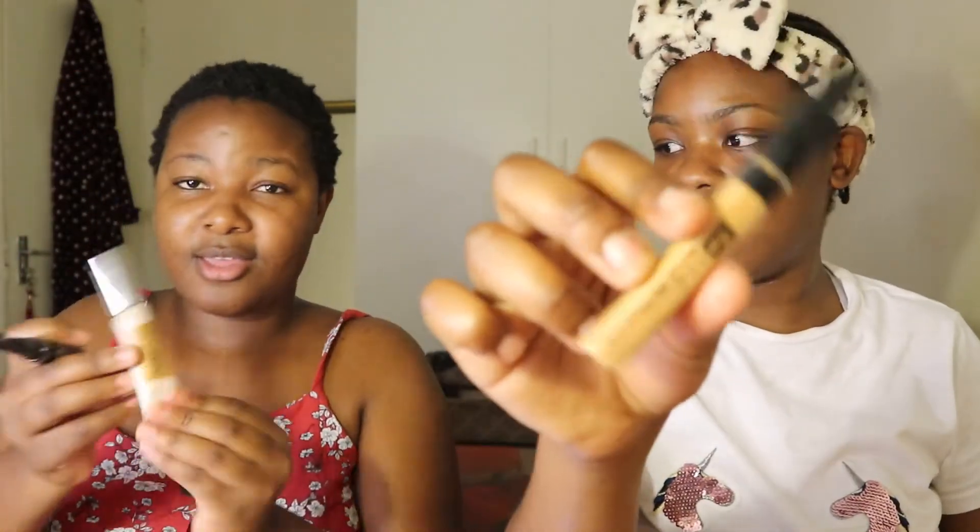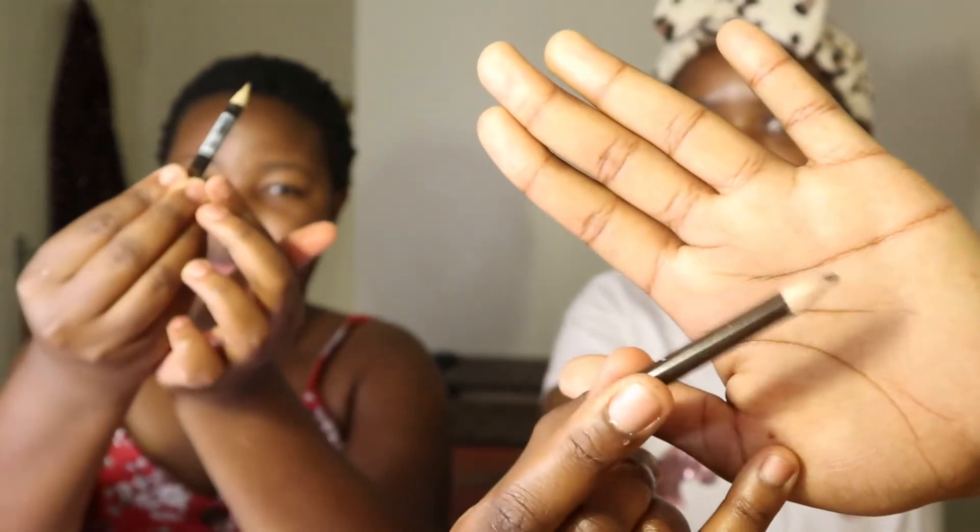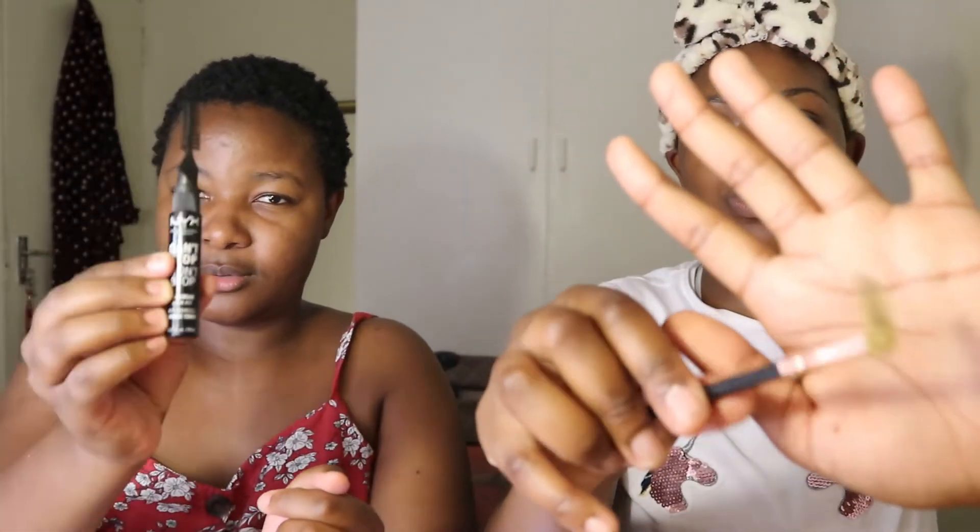First, in order to do your eyebrows you're going to need to take off your glasses. You're going to need concealer, a brow pencil — one that is as short as this one — a spoolie brush or whatever brush you use. She's going to use the NYX Cosmetics brush. You'll also need a flat brush or an angled brush, a sharpener, a mirror, and all that.